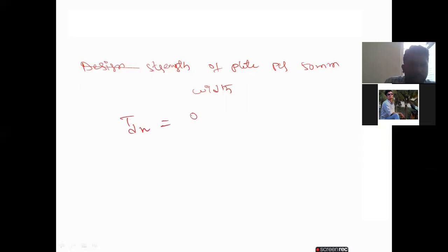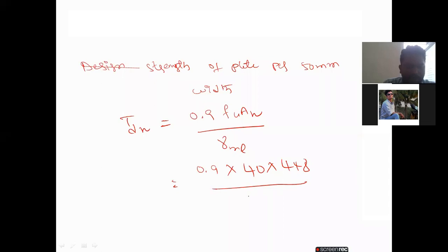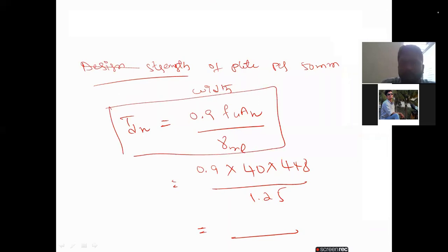Calculate the design strength of the plate for 50 mm width: Tdn = 0.9 × Fu × AN / γml = 0.9 × 410 × 448 / 1.25. The answer is 132.250 kN.